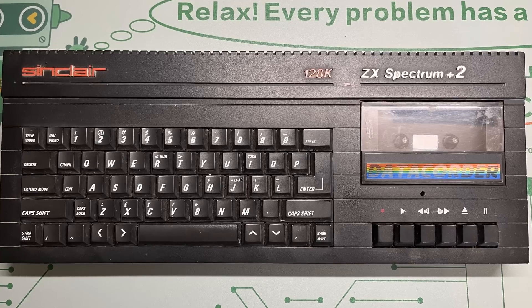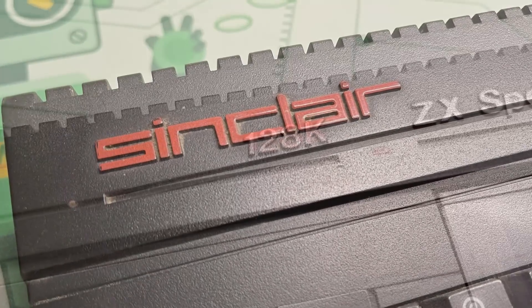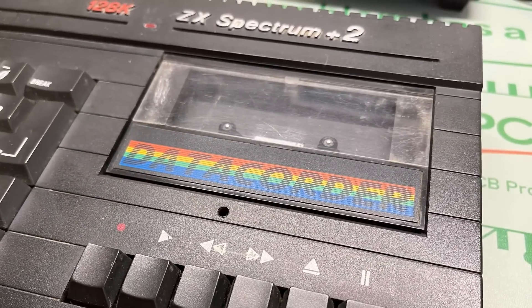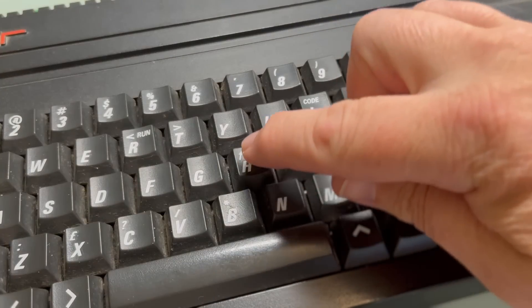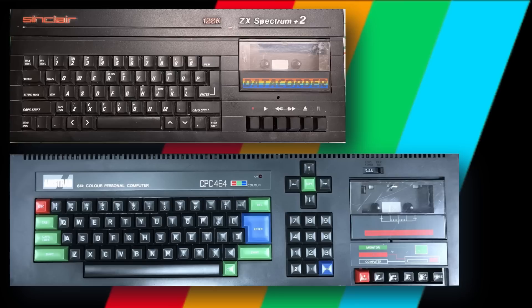On with the show. The Spectrum Plus 2A replaced the Plus 2, which had been Amstrad's first Sinclair branded machine after their purchase of the Spectrum range and Sinclair brand in 1986. Even though the Plus 3 had already been released with its fancy disk drive, the Plus 2 range was still incredibly popular owing to its built-in data recorder to take advantage of the enormous back catalogue of titles on tape. The Plus 2 onwards had proper keyboards and jolly nice they were, although the machines lacked the design flair of Mr. Rick Dickinson and were just a bit Amstrad-y for my liking, looking very much like a miniature version of the CPC464, albeit without the funky coloured keys.